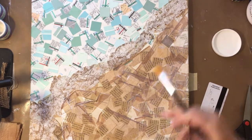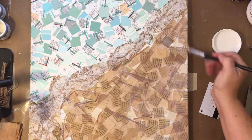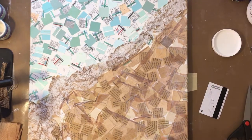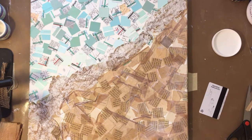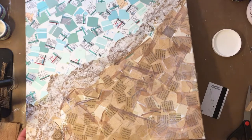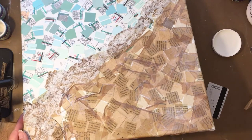These were used tea bags — I would use them, then dry them, then cut them open and dump the tea out. They're really a fun resource: they're beautifully colored, they have wonderful texture, and they're translucent.